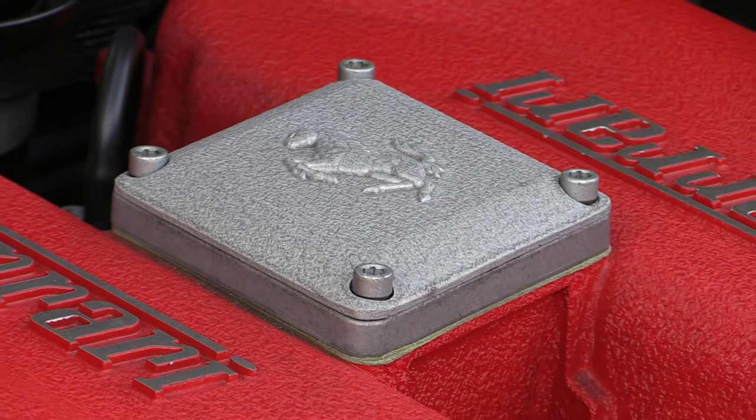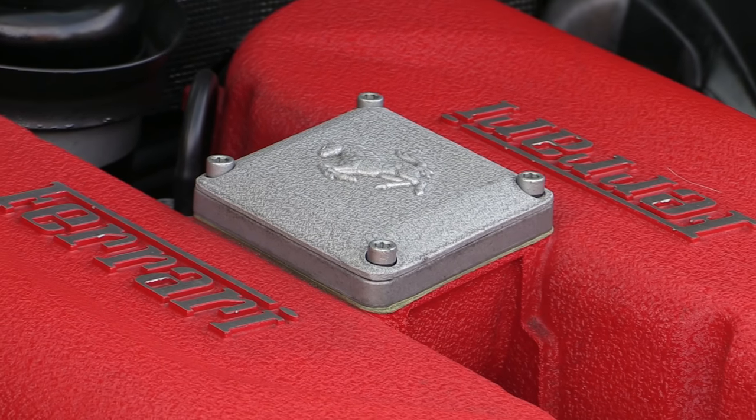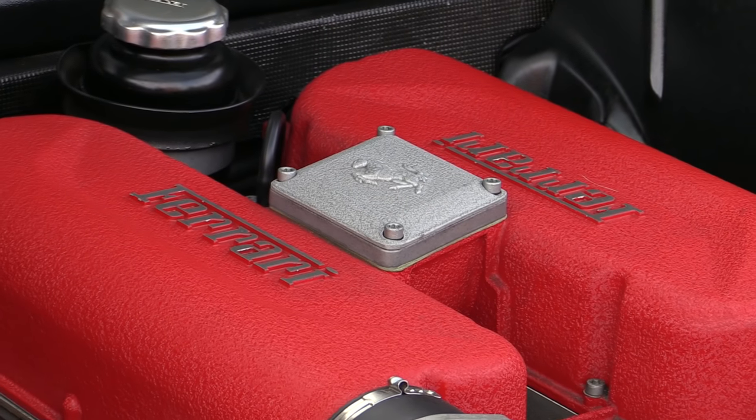Hi there and welcome to another Car Cleaning Guru video. Here I return to this rather nice Rosso Fiorano Red Ferrari 360 I recently gave a good wash, this time to tend to its 400 brake horsepower naturally aspirated engine bay.